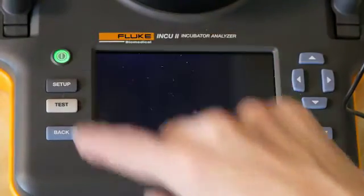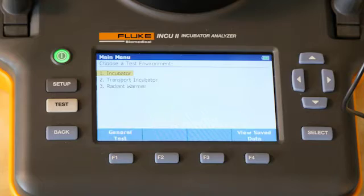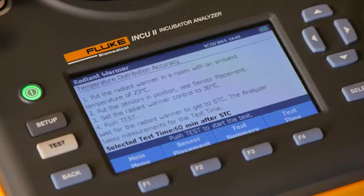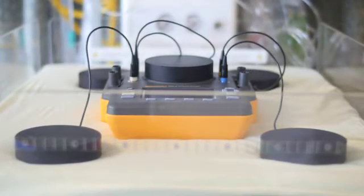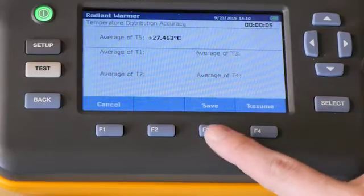The large LCD screen of the Inq2 displays real-time test results, along with pass-fail indicators. You'll appreciate its standard and customizable test templates, which support automation, making it easier, faster, and more convenient to conduct tests. Once an incubator reaches a steady temperature, it takes just 15 minutes to conduct a sequence of tests, which can be customized and stored in the analyzer.